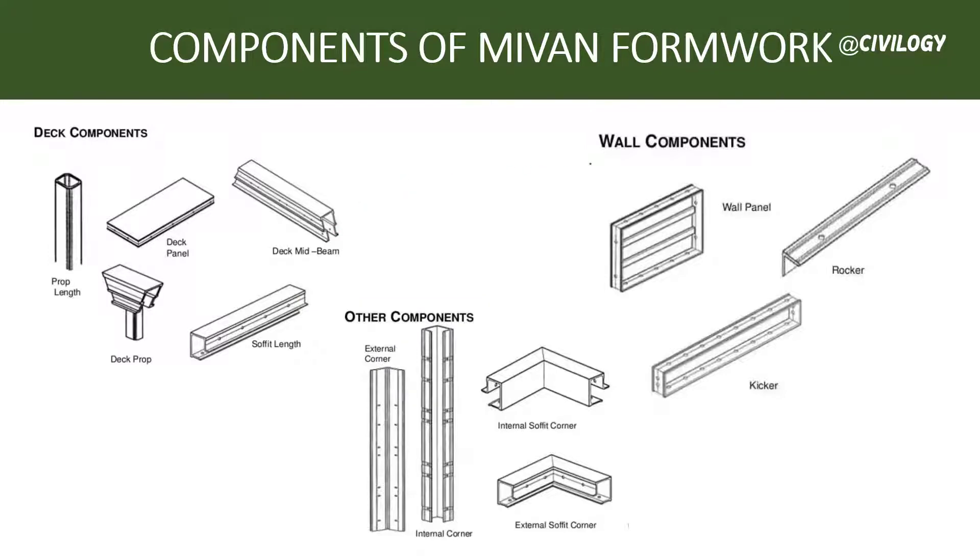Now let us talk about the components of Mivan formwork. These include deck components, wall components, and other components. In the deck components we have: prop length, deck prop, deck panel, deck mid beam, and soffit length. In the wall components we have: wall panel, rocker, kicker, internal soffit corner, external soffit corner, and others.